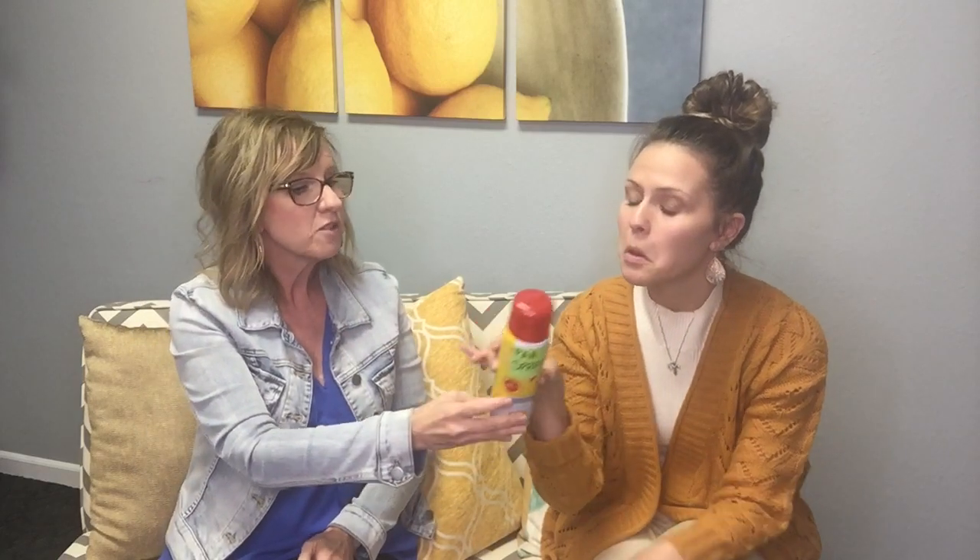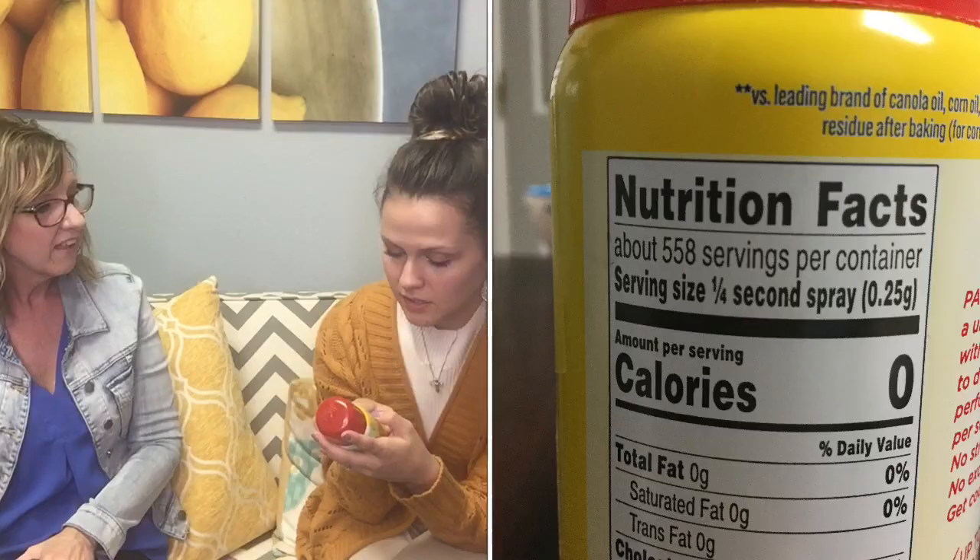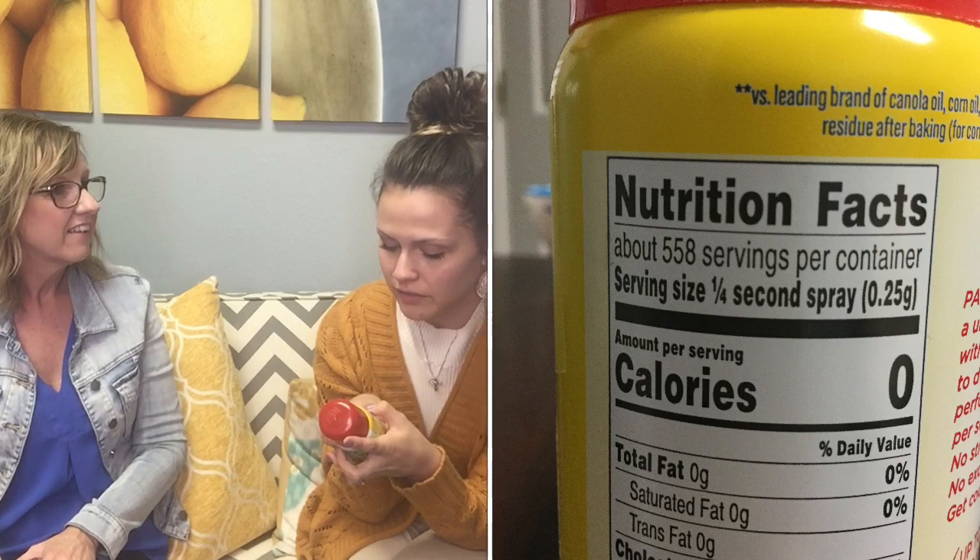What are your thoughts about the nutrition of pan spray? Well, it's zero everything across the board — you turn it around and see zeros everywhere, so you feel like it's a safe food to use. Most people don't realize what the serving size is on pan spray. Look at the serving size — it says: serving size, one fourth of a second of a spray.